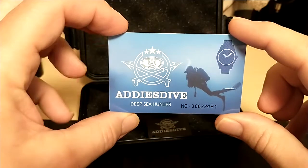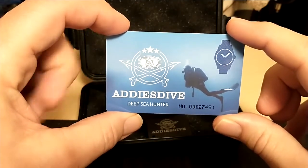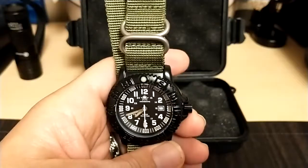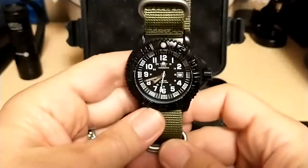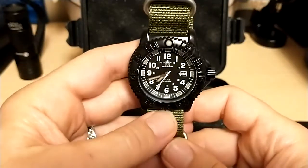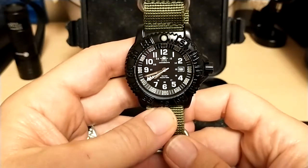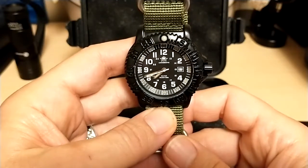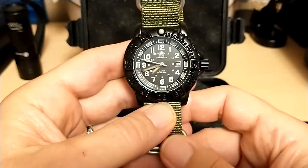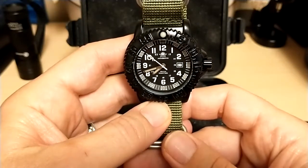I kind of doubt that — a 10-year warranty seems excessive, and will Addys Dive even be around in 10 years? I doubt it. I paid $26.55 for this watch plus tax. If you wait till tomorrow, this watch will be 90 cents cheaper during the big AliExpress sale. 90 cents isn't a lot to save, but the watch is only $26.55 to begin with, so they couldn't discount it that much.